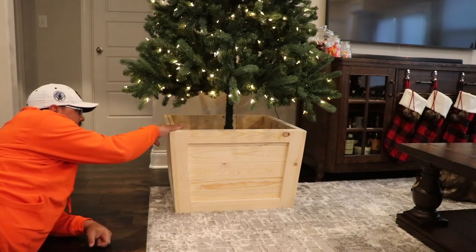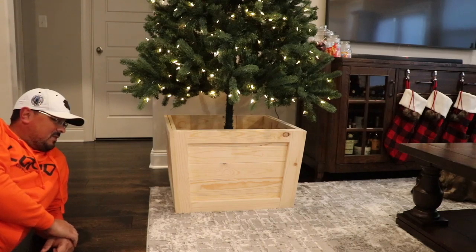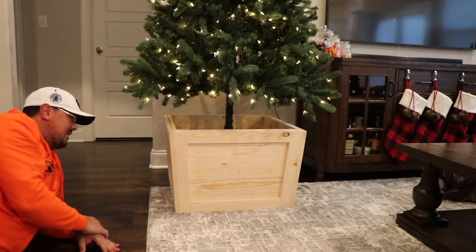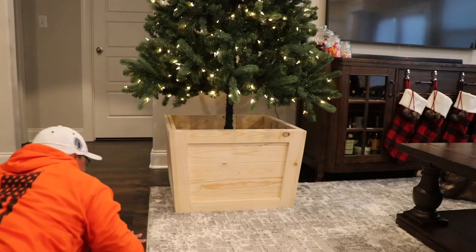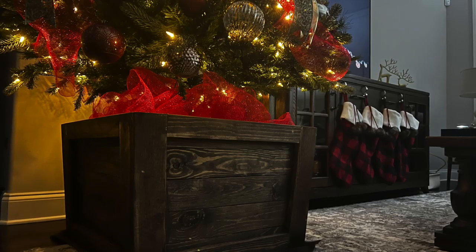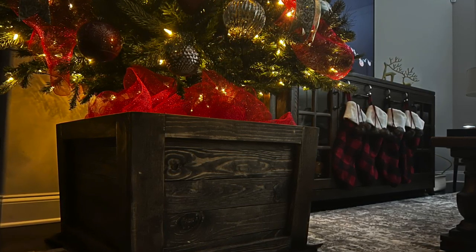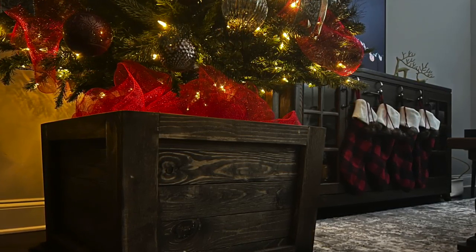I'm going to probably do a little bit of a cap up here or something, but that's it. Super simple, super easy. Broke those edges — that's it. You can build it, you can do it. Bye. And there it is stained. Thank you for watching, appreciate it. Give me a thumbs up if you liked it and hope to see you back here. Take care.